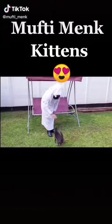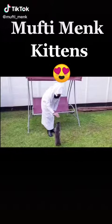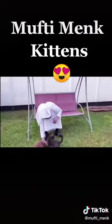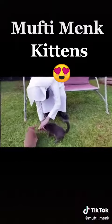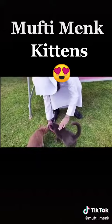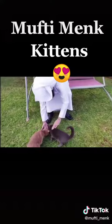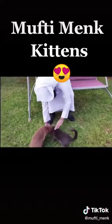Bismillahir Rahmanir Raheem. Mashallah, tabarakallah. That was quite nice. Now, if you have these little biscuits — they're called cat biscuits — you can actually put them in your hand and the cat will come in and actually lick it off your hand.